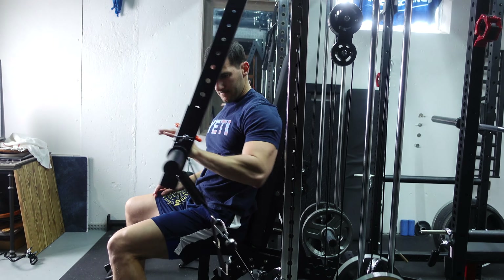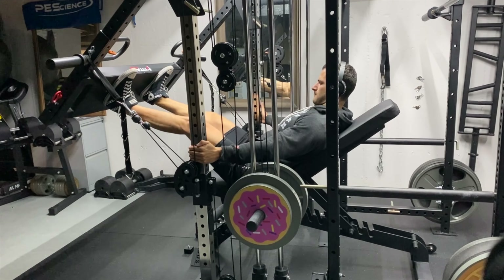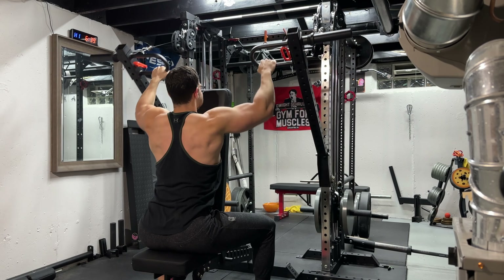Lever arms are my absolute favorite piece of home gym equipment and today I'm going to show you how to unlock their full potential to do a ton of exercises that you didn't know were possible.